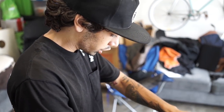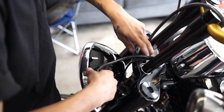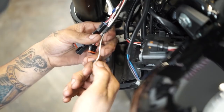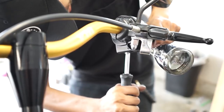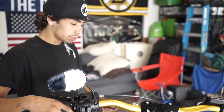Got all the wires heat-shrunk up. Now we're just gonna run them all through the tree, give them a nice clean look, tuck them away, and then plug them into the harness. We got the bars on, we got all the wires ran, all the controls to where Chris is comfortable with them. Now we're just gonna go back, double check, make sure all the bolts are tight, and let Chris go rip it.